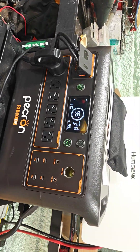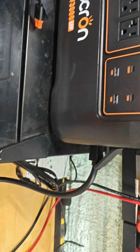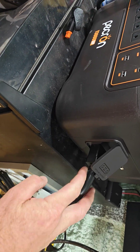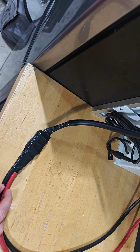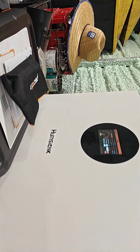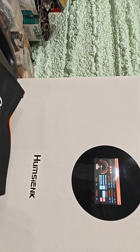Alright everybody, just wanted to bring you a quick little update. I was waiting on the actual connector cable here, the XT120, and then I cut the end off and it just goes up to the actual heat sink wall unit here on the side. I got everything hooked up and it is working excellent.